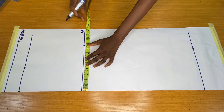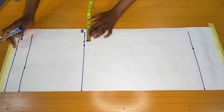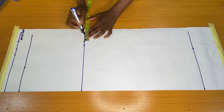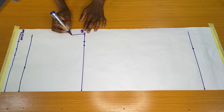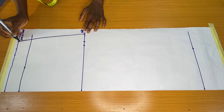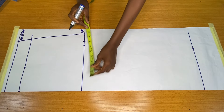On the hip circumference line I placed my hip circumference divided by four and also added the one and a half inches seam allowance to the side. Now I went ahead to connect my waist circumference to the hip circumference.